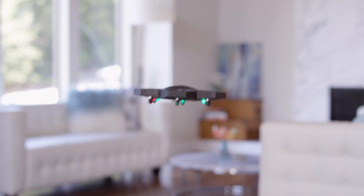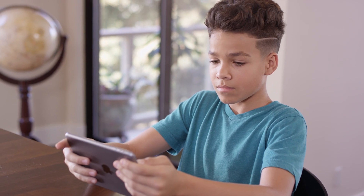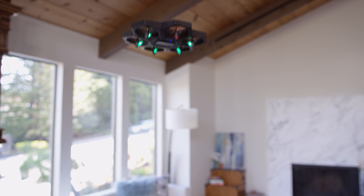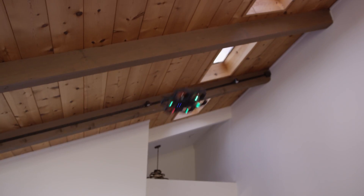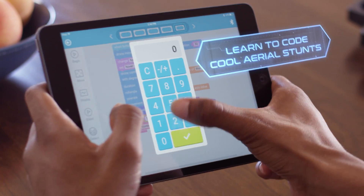AirBlock is amazing not just because it's entertaining, but also because it's educational. It teaches kids and big kids about coding and aerodynamics. Use pre-programmed maneuvers within the app — just drag and drop into action. AirBlock caters to every type of drone pilot. Want to try your own moves? Program your own aerial stunts right in the app.